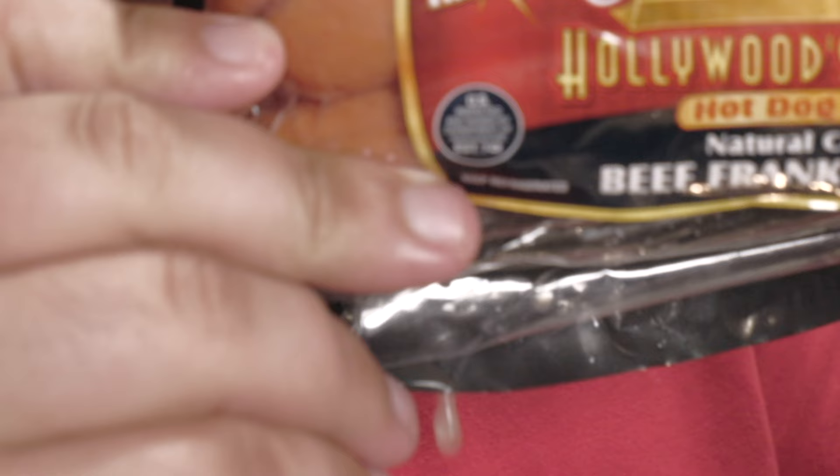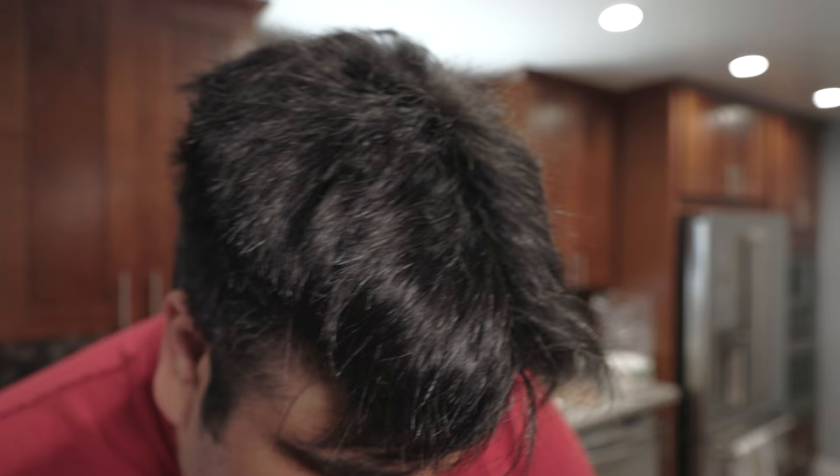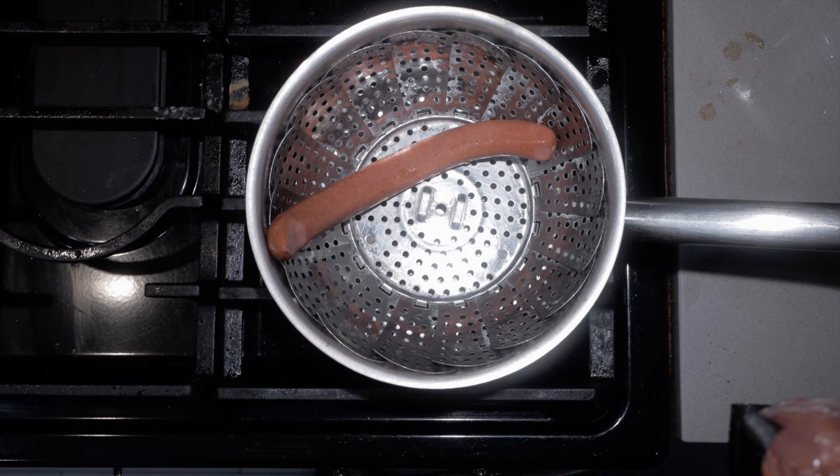While that heats up, let's talk about what style hot dog you should get. New Yorkers swear by two hot dog brands: Nathan's and Sparr-It. But my true favorite is Hoffie Hollywood style hot dogs — they have the natural casing on them, and that's what the Papaya Dog had. Once it comes up to a boil, reduce the heat down to medium-low and let them steam for a few minutes.